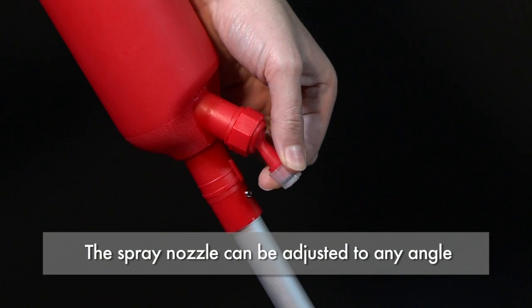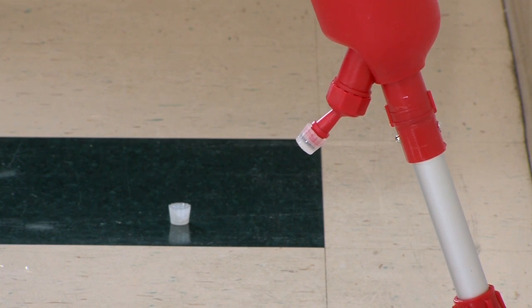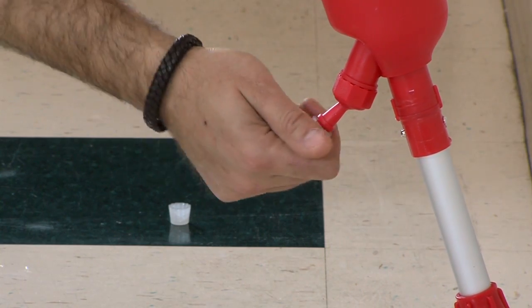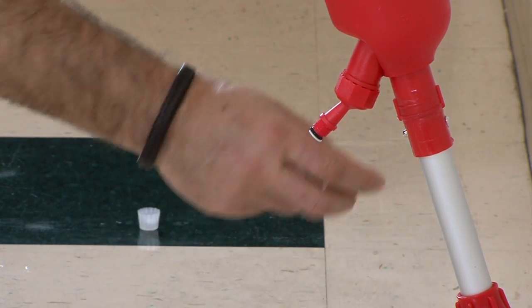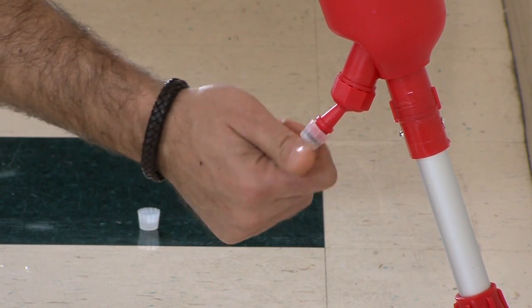The spray nozzle can be adjusted to any angle. The Gloss Boss Spray Mop comes with two spray tips: a concentrated stream for applying extra solution for heavily soiled floors, or a spray mist for general cleaning.